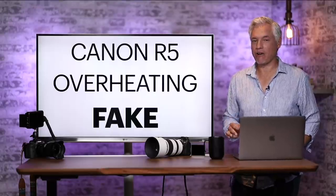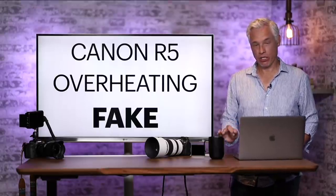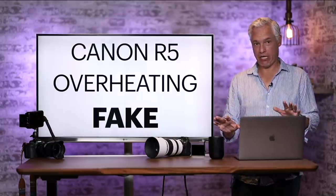Breaking news: the Canon EOS R5 overheating is fake. Really, that's not clickbait — it's completely fixable.